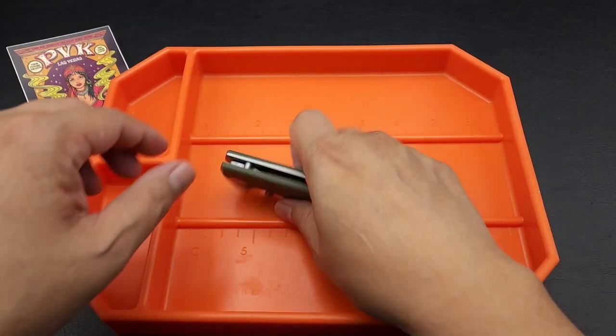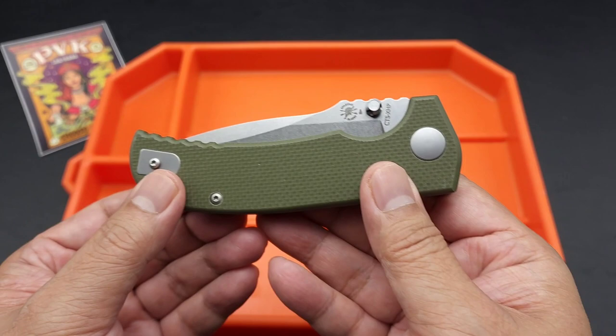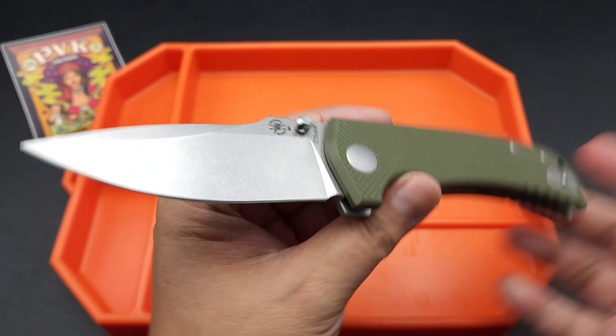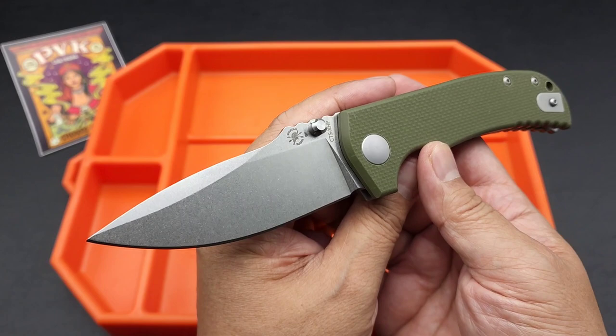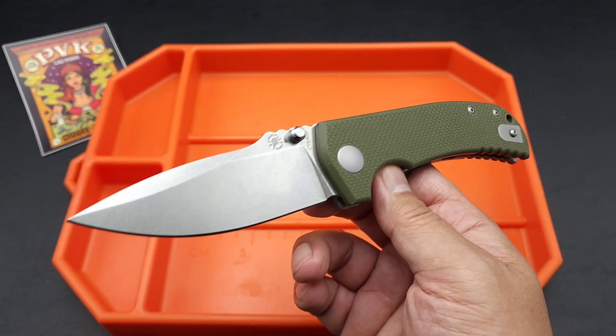Hey there folks, I got another knife for you. This one's brought to you by PVK Vegas. I'm so lucky that I have a boy that owns PVK that can send me these knives to check out and share with you guys. This one is the Aster from Spartan Blades. This is a collaboration with Les George. If you guys are fans of Les George, you will probably recognize the design — this is very VECP, but affordable.